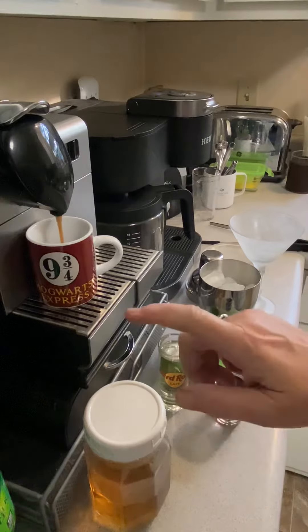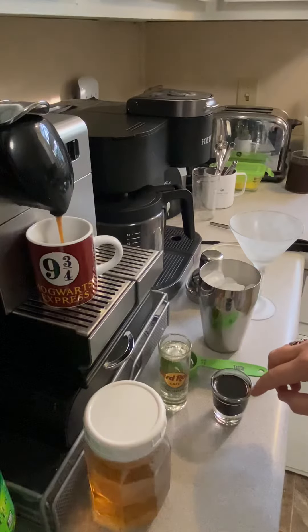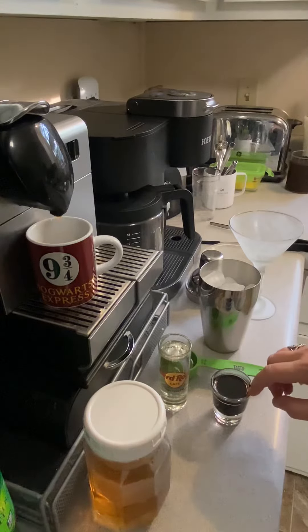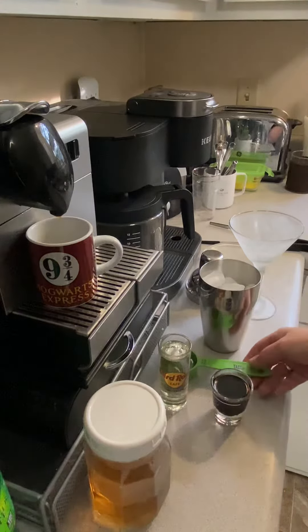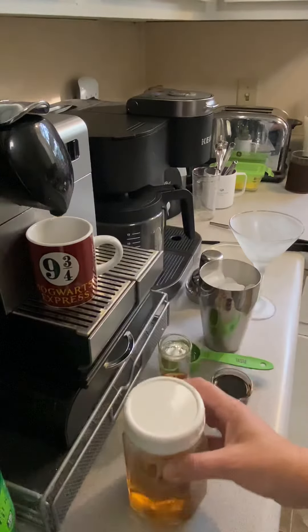Fresh brewed espresso, two ounces of vodka — I'm using Tito's. It says a half ounce of coffee liqueur, but I use a whole ounce of Kahlúa, so do it to taste. And a half ounce of simple syrup — I use my homemade vanilla simple syrup.